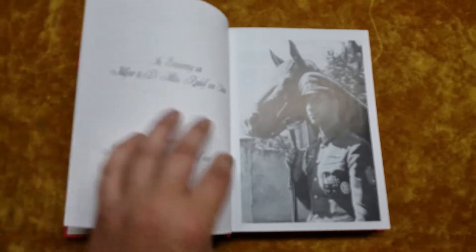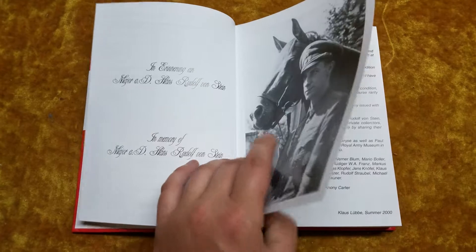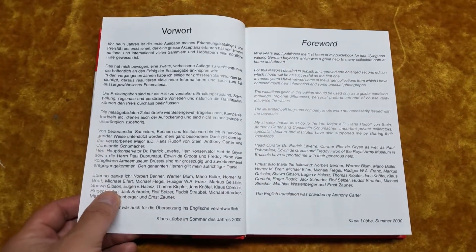It was translated by Anthony Carter, who, in the bayonet book world, you can't get away from — he's everywhere.